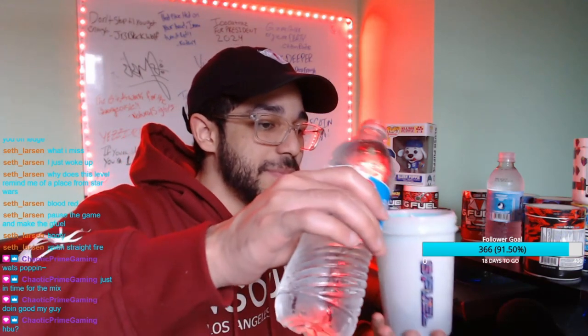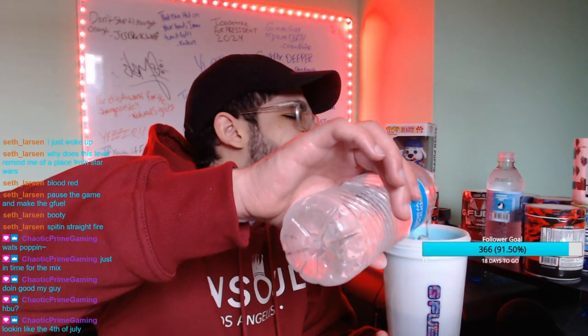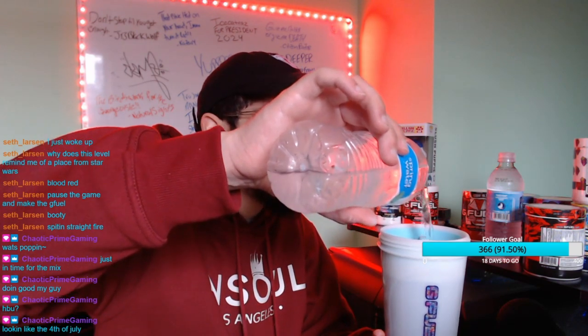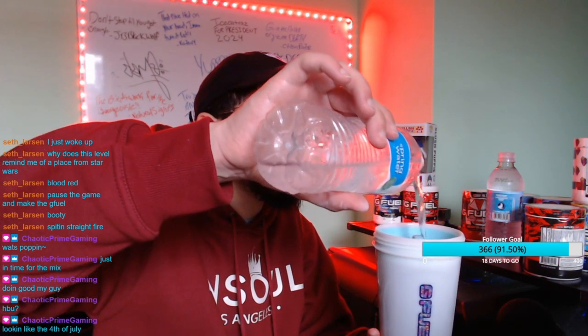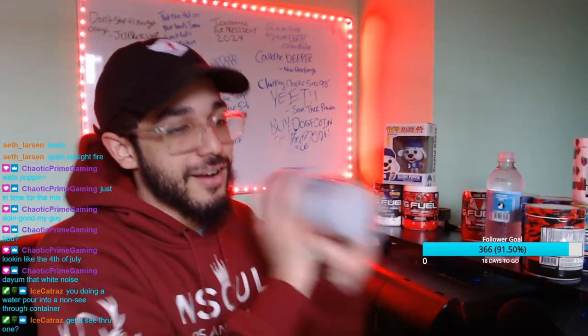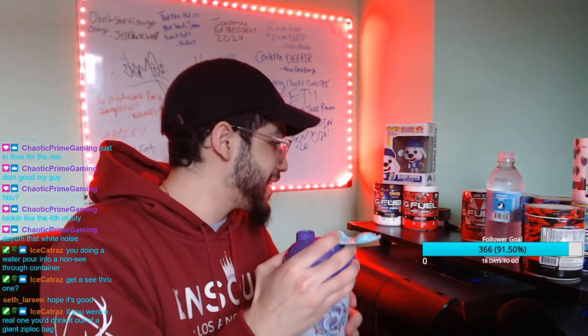That looks mad weird. However, nothing is more amazing than the Immaculate Water — let me put a mat close to the mic so I can get it. Not bad, not bad, that was like a 6.